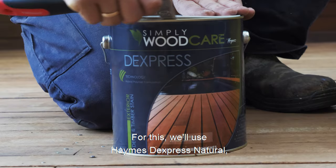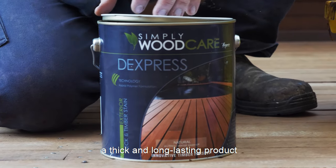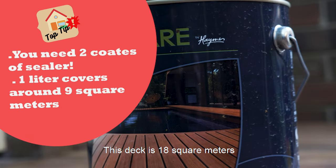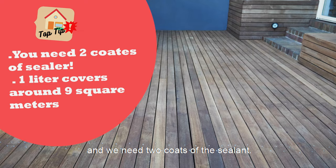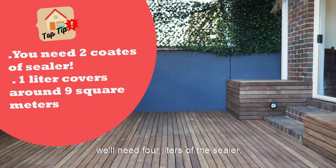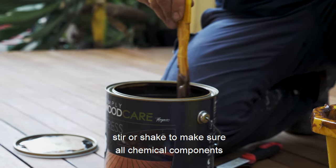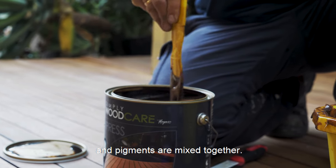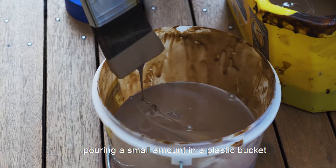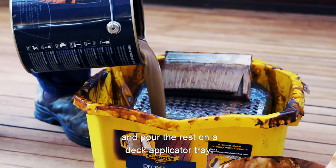For this we'll use Heimst Express Natural, a premium acrylic decking oil which we recommend because it's a thick and long-lasting product available in different stain colors. This deck is 18 square meters and we need two coats of the sealant. One litre covers around nine square meters of surface, so for two coats we'll need four litres of the sealant. When opening the can, stir or shake to make sure all chemical components and pigments are mixed together. Pour a small amount in a plastic bucket for cutting the edges and areas where the deck applicator cannot reach, and pour the rest into a deck applicator tray.